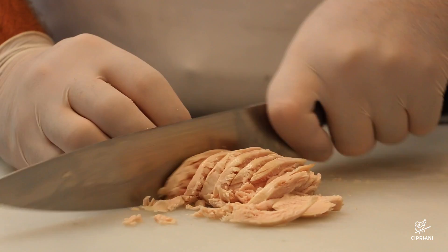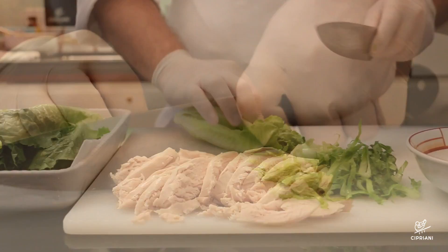At this point the chicken should be cooled down. Take it out of the stock and carefully cut it into julienne strips.